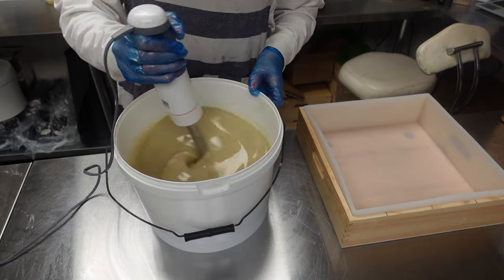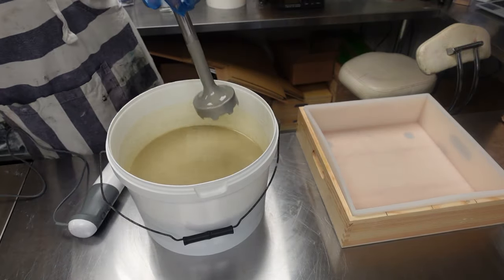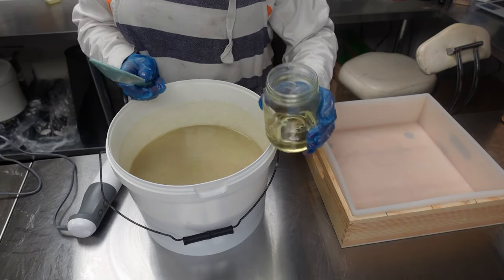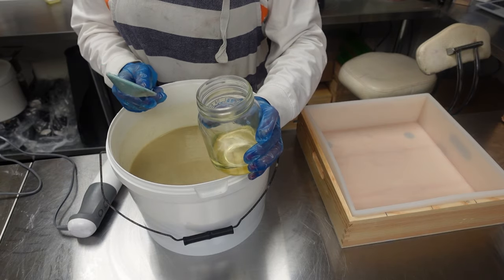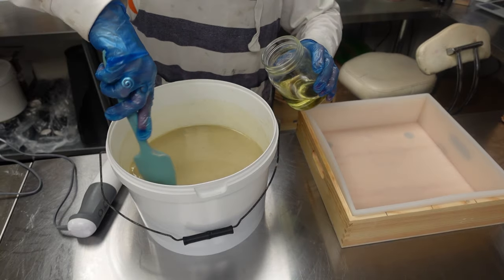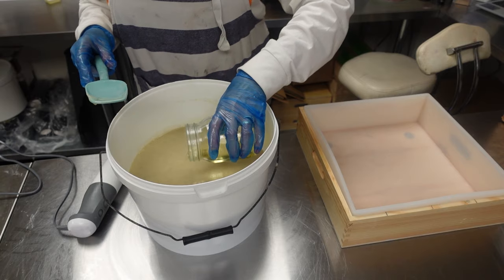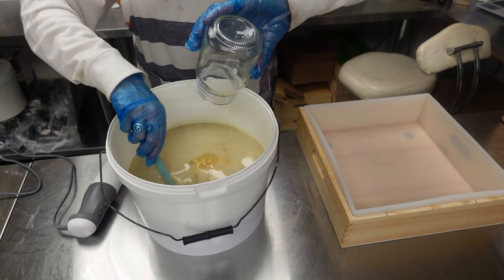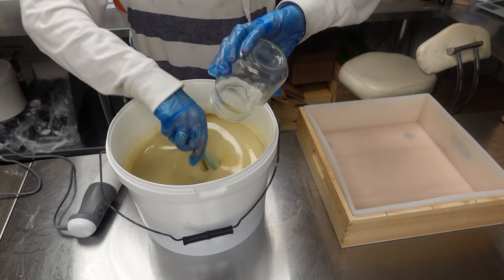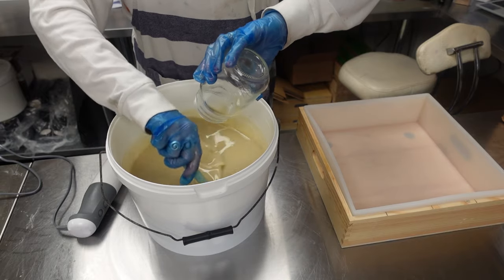Now I'm going to pour my fragrance in. I'm going to use my spatula to put this scent in. Nanook is a really nice blend of vanilla and frankincense with a few other bits. I wanted it to smell like dog fur — clean dog fur — with a vanilla-y finish. A nice warm scent to make you feel safe, because that's what Nanook's role is in the film: to take care of Sam.